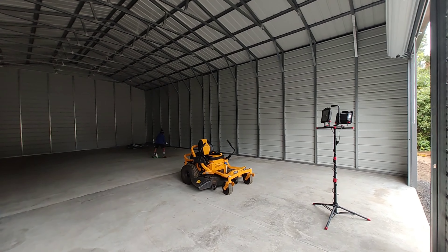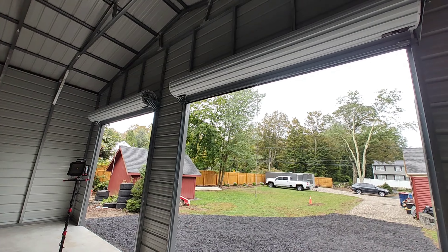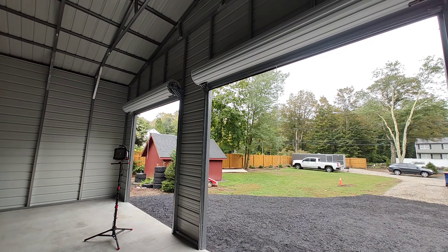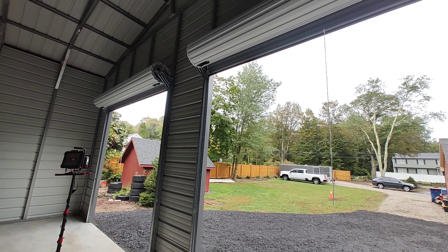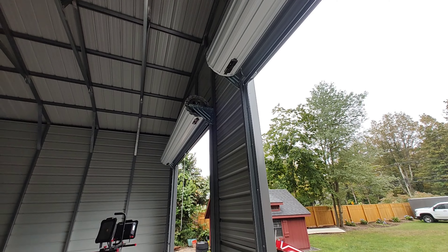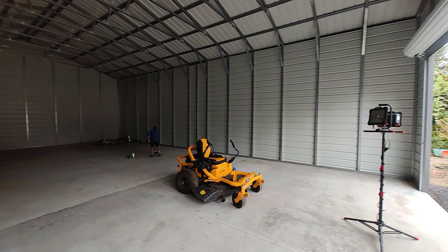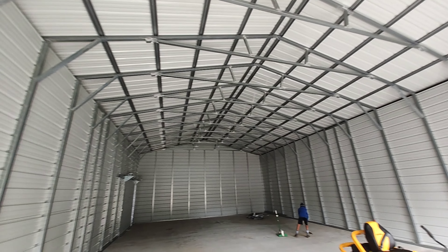The company is called Best Choice Metal Structures and they were very simple to deal with. Those are two 10-by-10 roll-up doors and they actually work really well. The only thing I didn't upgrade or change — and didn't realize — is they lock from the outside, which is kind of like a storage unit type. You can see the locks right there. I'm going to fix that and change that. The structure overall is pretty impressive and it went up pretty fast.